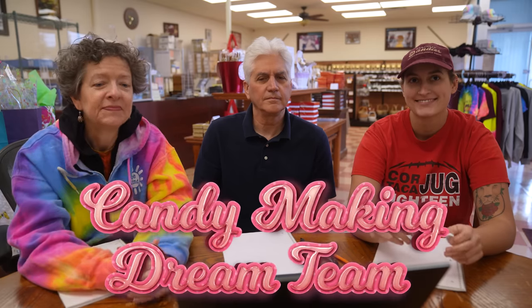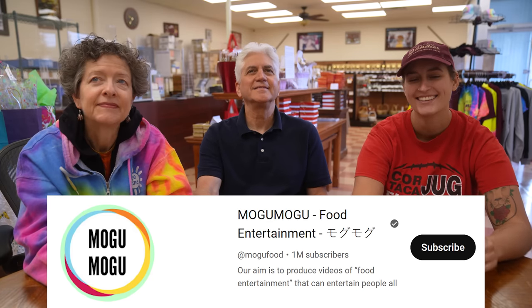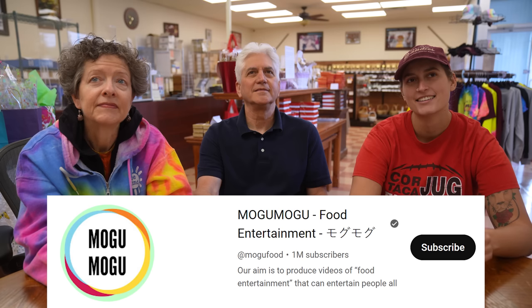We've assembled the candy-making dream team here at Hercules Candy. Today you guys are gonna be reacting to Mogu Mogu, which is a video of Japanese candy makers making a Halloween type of candy. After you guys watch this and take notes, we're gonna try to recreate it.